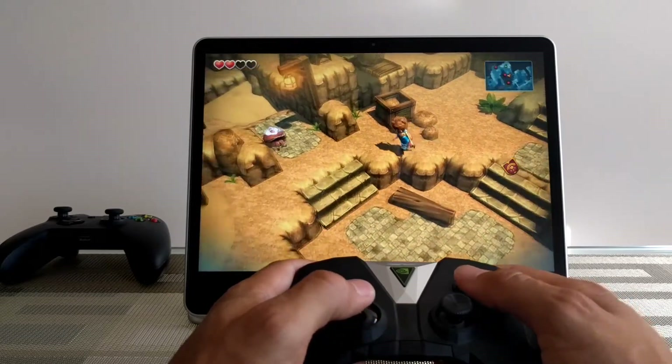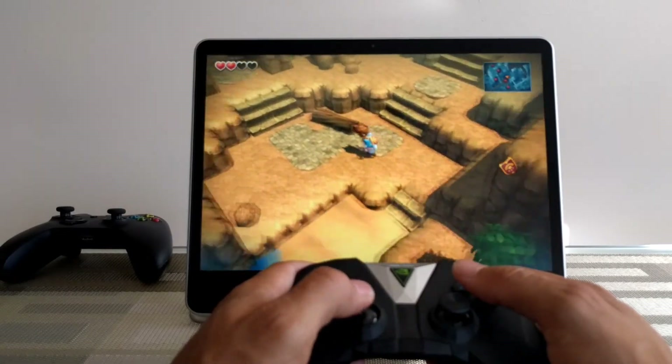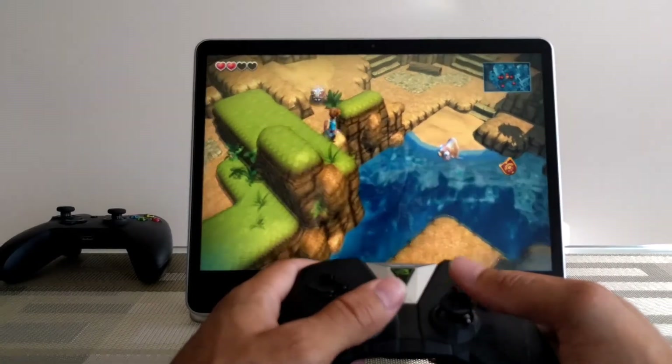The next game I'm playing is called Oceanhorn, and it works great on the Chromebook and on Android — I would definitely recommend getting it. This game works really well with the Nvidia Shield controller and I didn't have to do any remapping whatsoever.